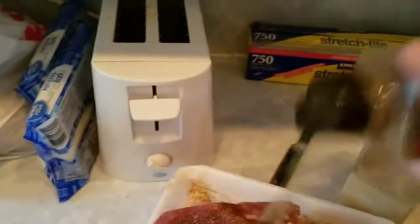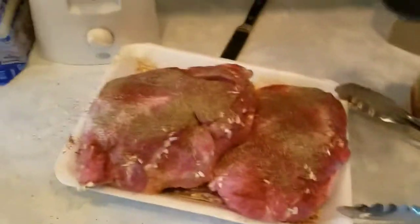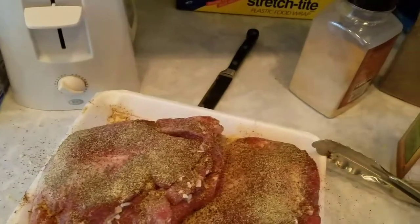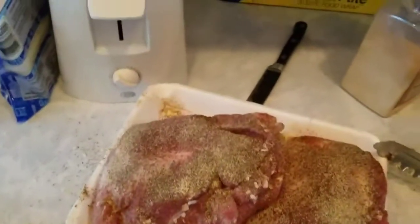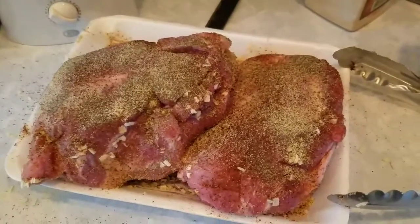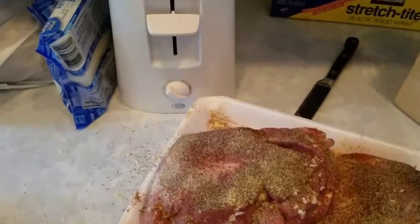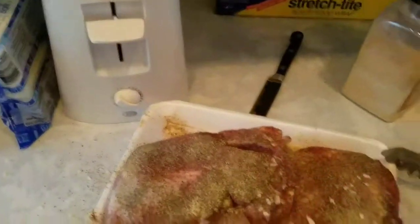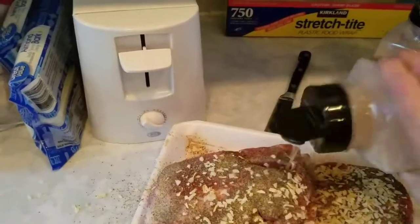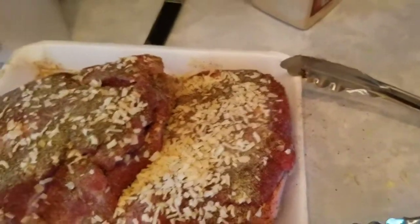This cut is called a picnic pork — I picked it up at Winco. Winco stands for Washington, Idaho, Nevada, Oregon, and California. It's a really cheap cut of meat. Both of these roasts, about three and a half pounds, were about eight dollars. Even with the extra cans of Rotel and chilies, I'm just under ten dollars for the whole thing. You just cook it low and slow.